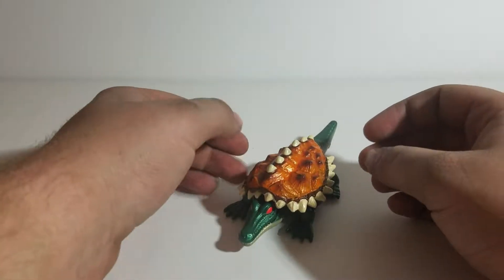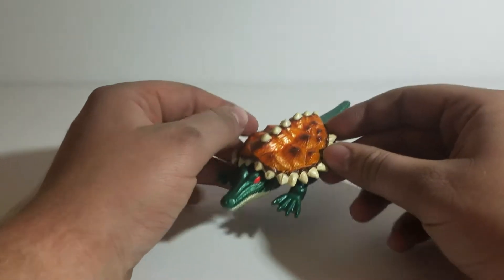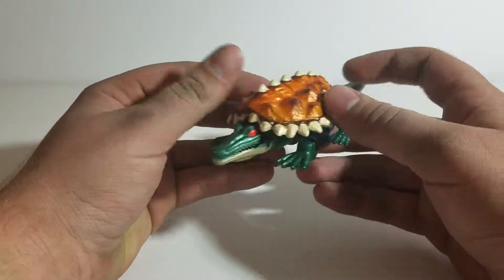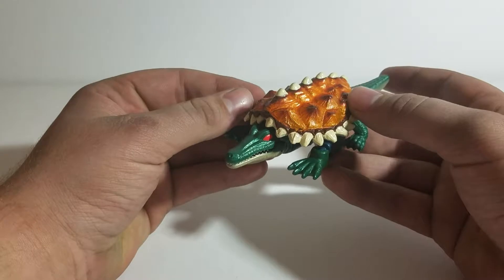Hello and welcome. This is Starscream's Ghost with another Transformers review. This is Transformers Beast Wars Basic Class Fusor Terragator.